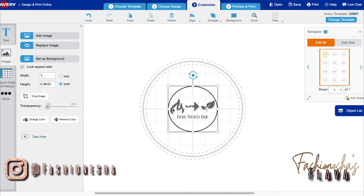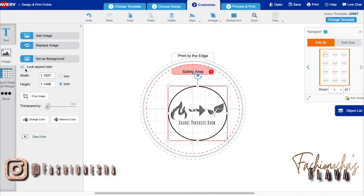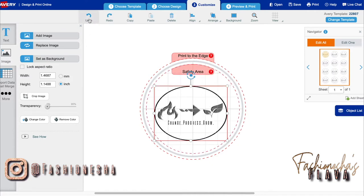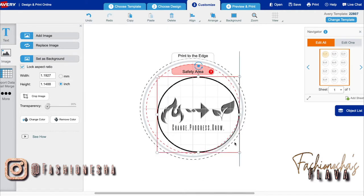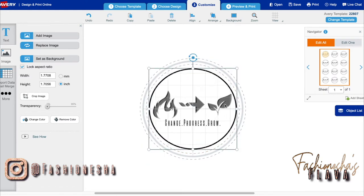Now that I have my template loaded in, I want to point out that if you are trying to resize your image, you want to make sure that this is not locked or you won't be able to change things how you would like. For me I have a circle so I want them to be locked, but if it was a different shape you probably would want to unlock these. So I'm just going to lock this back and you're going to drag your image to the size that you would like — of course not going outside of the safety area.